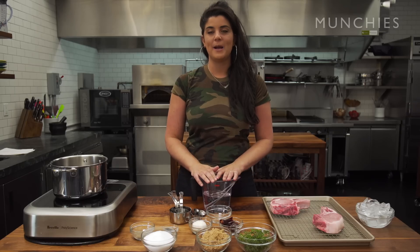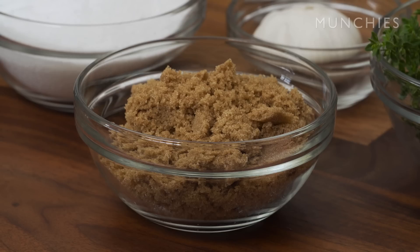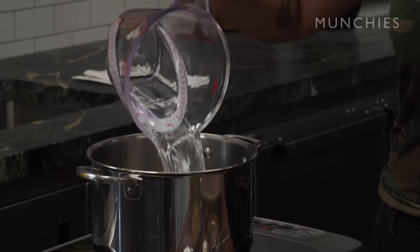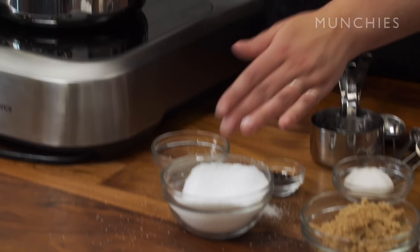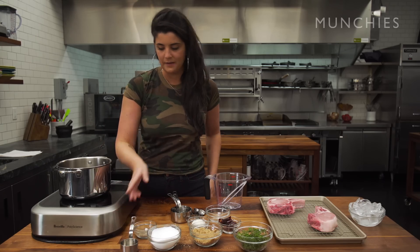Now I'm going to show you how to make a wet brine. All I'm using is water, kosher salt, brown sugar, and some aromatics. This is two cups of water, a third of a cup of kosher salt, and a third of a cup of brown sugar. The sugar is really just for flavoring and it's also going to help caramelize the outside of the meat.